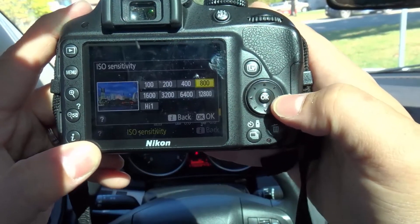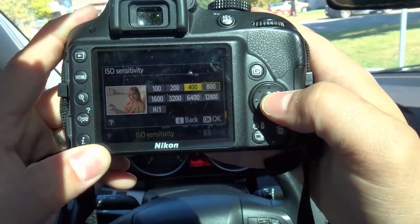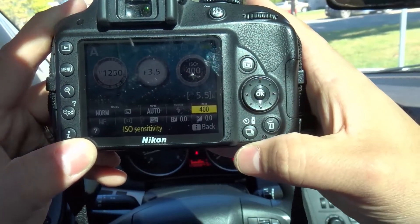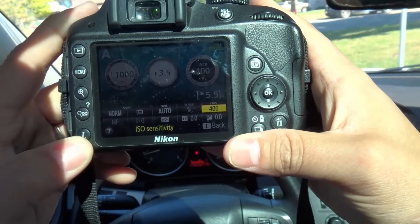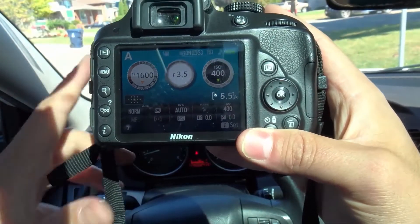I can click the OK button and now I can select which ISO I want. So I can choose whichever one I want. That's one way to select the ISO setting. I'm going to hit the I button to get out of that — that's the first way.